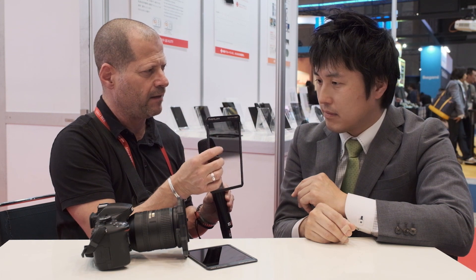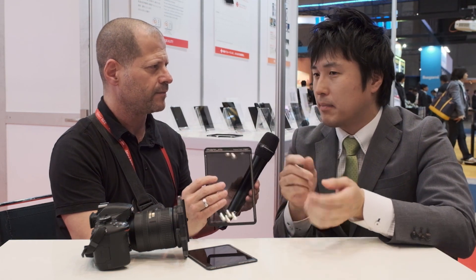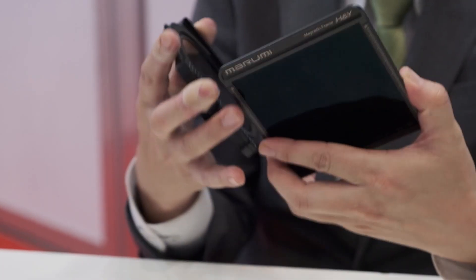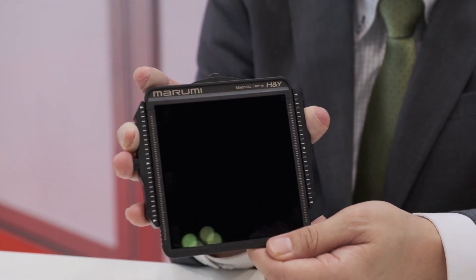We have three types of graduated ND: soft, hard, and levers. Out of curiosity, why not create stronger ones? That depends on market demand. How about pricing and availability? The actual holder costs $130, the ND filters $190, and graduated NDs a little bit more, about $200. Thank you very much for explaining about the system, and thank you for watching — please don't forget to subscribe to our YouTube channel.